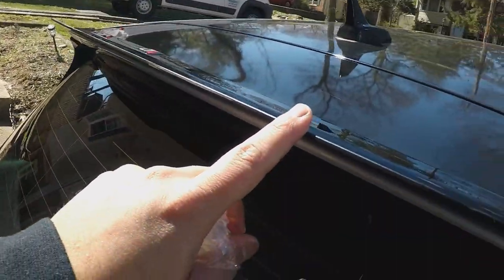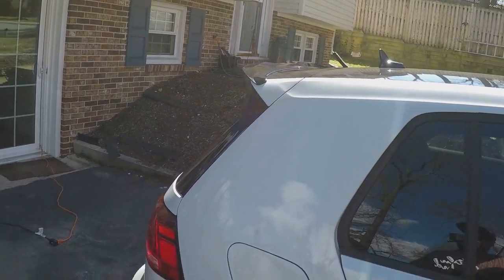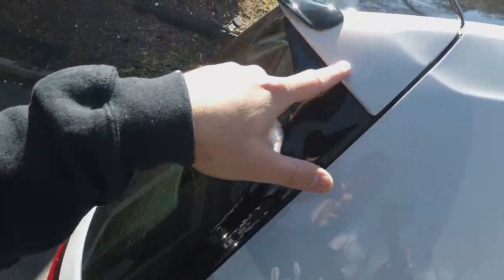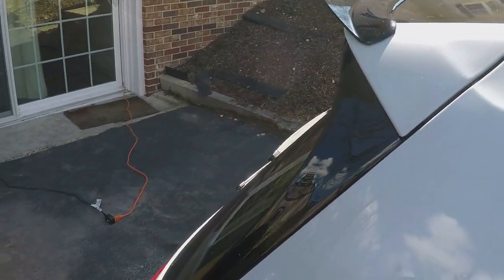Alright, so quality is pretty good. I don't know if I installed it wrong or it's just how it is, or because I have a white bar, but I don't like this area. Maybe if I wrap it gloss black or something it'll look better.